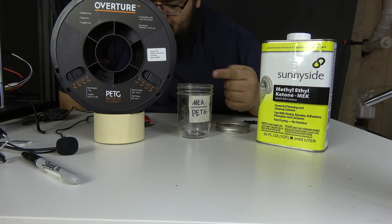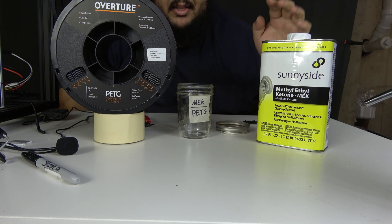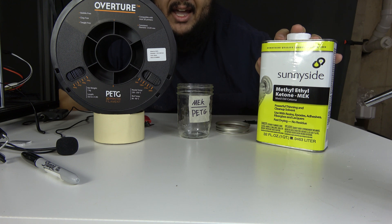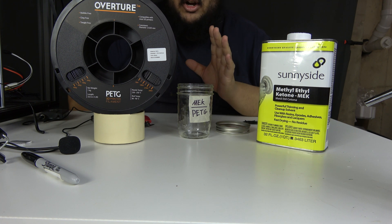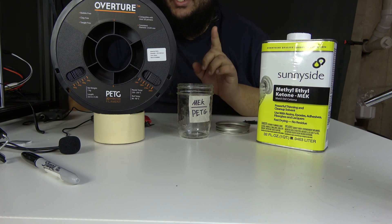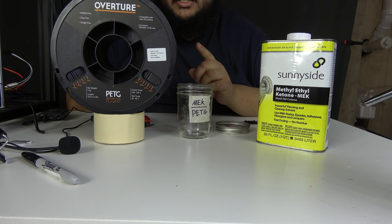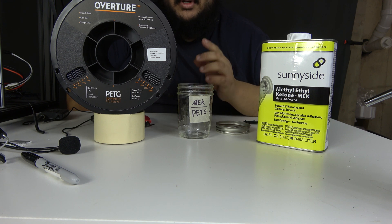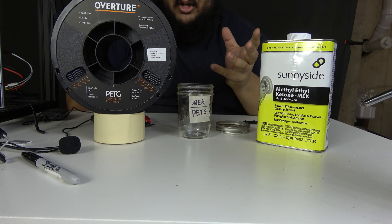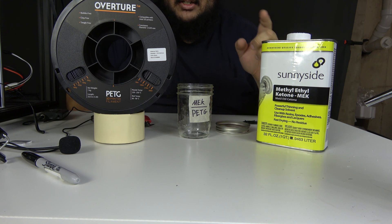This is polyethylene terephthalate glycol, more commonly known as PETG. This is methyl ethyl ketone, or MEK. PETG is by far one of my favorite thermoplastics to work with when it comes to 3D printing. That being said, anytime there's a clog or cleanup involved, it's particularly difficult to get rid of. Not every solvent is going to dissolve this stuff, but MEK should do the trick.